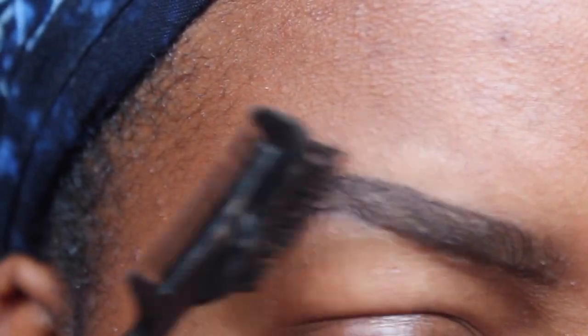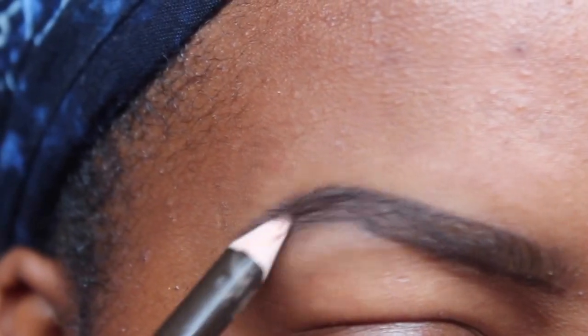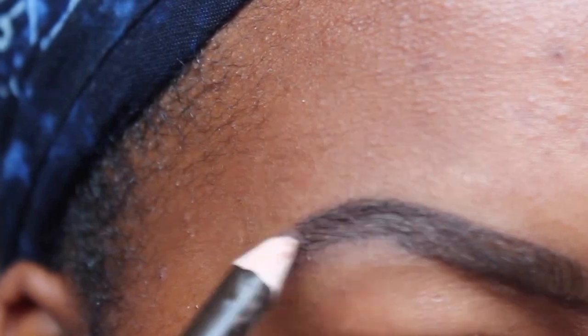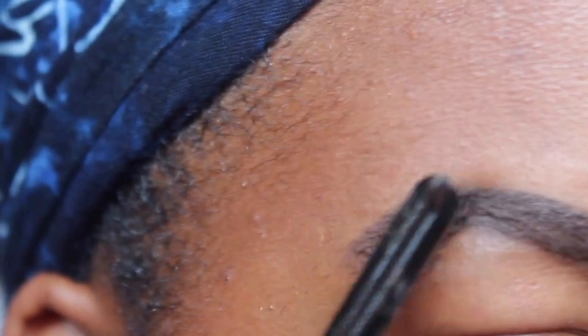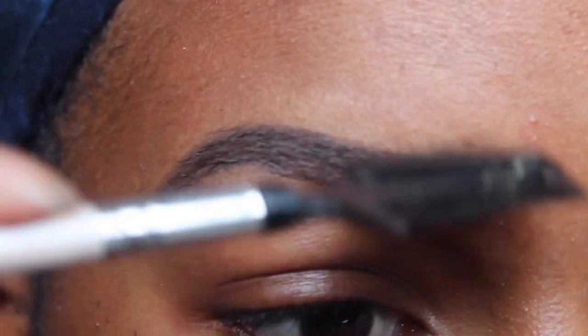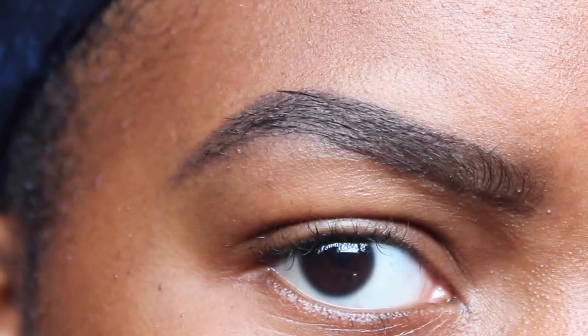After that, I just like to brush just to get a clearer view of the outline — you don't have to do this, it's optional. Now we start to fill in our brows. After I fill them in, I just like to take my brush and brush them out to make sure there's no product building up.